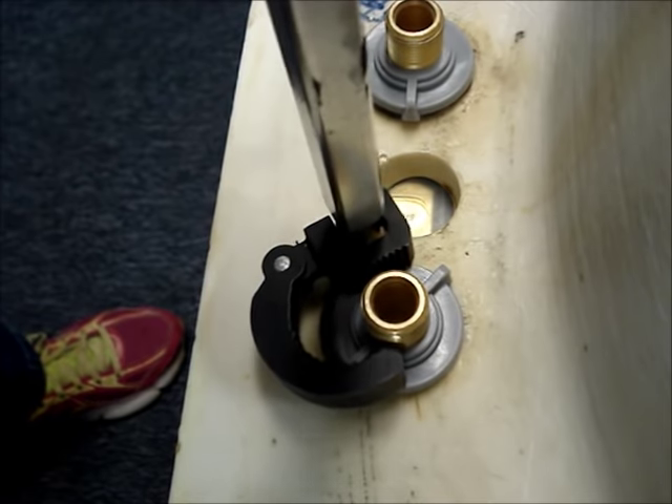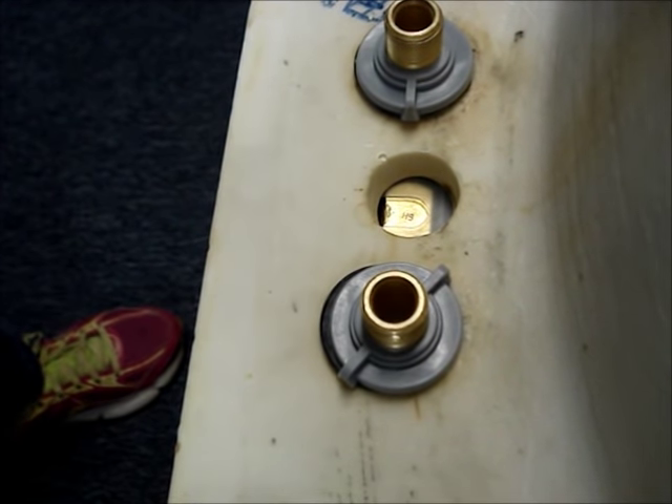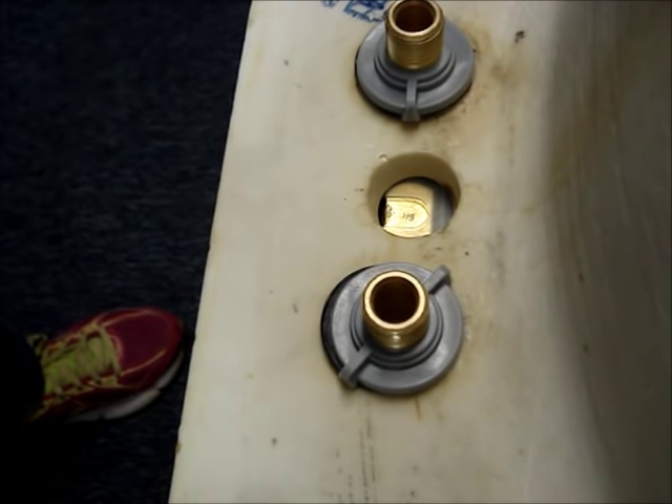And a word of caution. A lot of the new tightening nuts are plastic, and when you're using a wrench, ensure that you don't over-tighten them. They're really only meant to be hand tightened. If you over-tighten them, you can break the plastic nut.